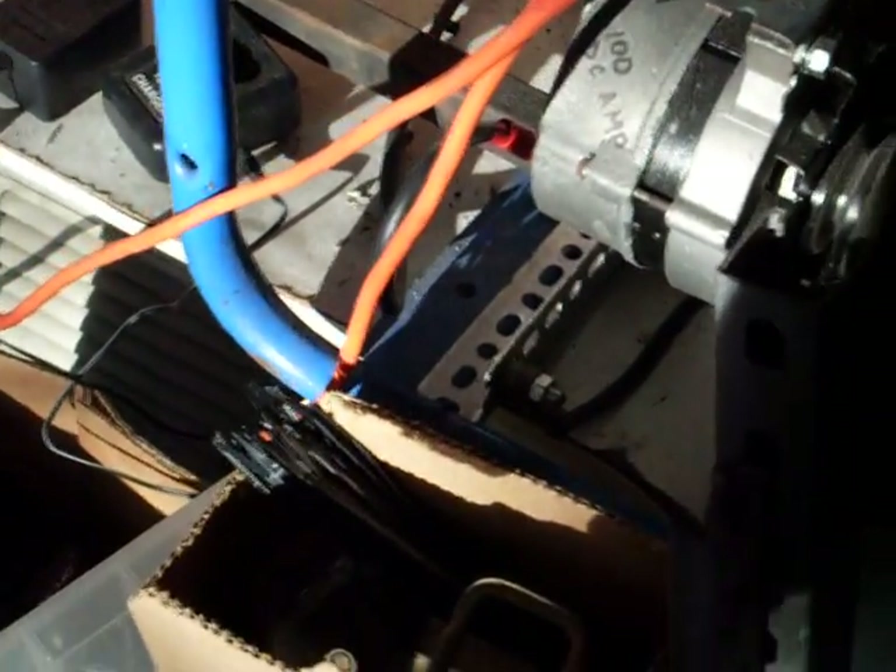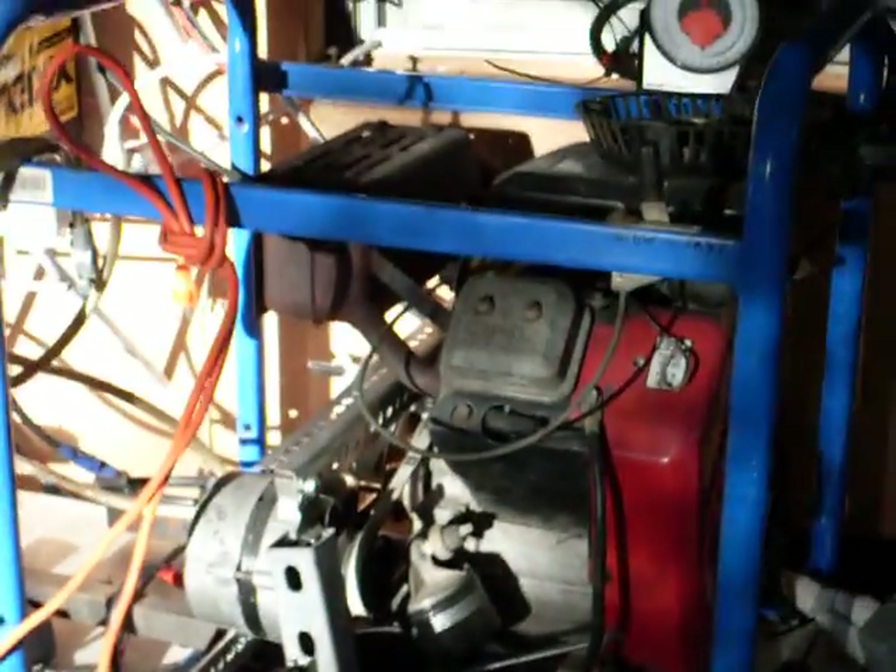Right there — it's not angle iron, but you can find that in the electrical aisle at Home Depot or Lowe's.